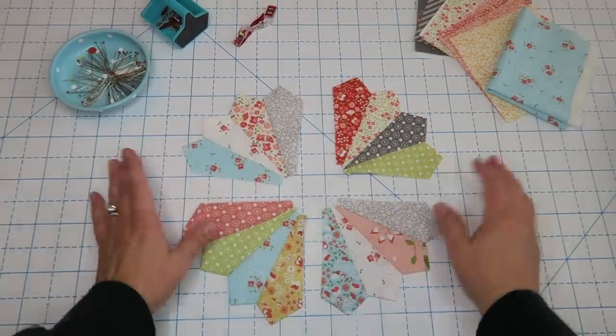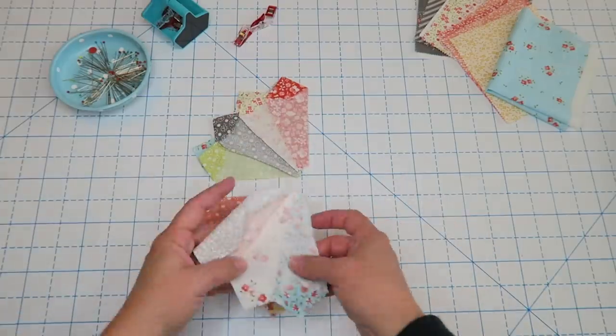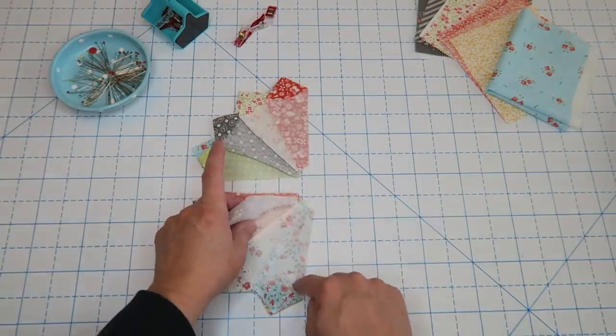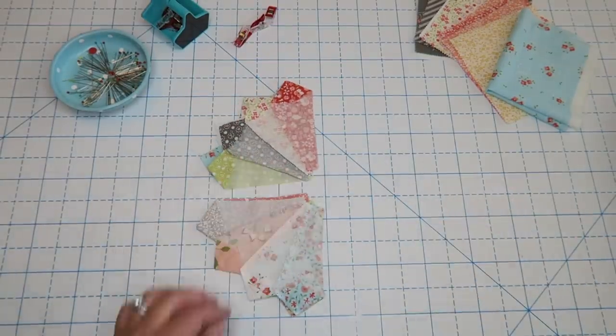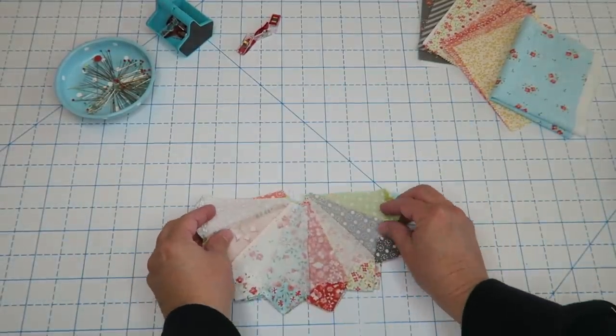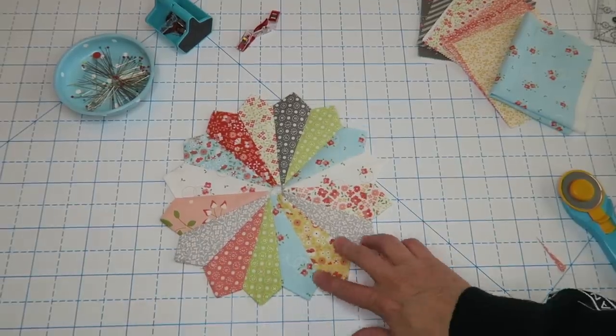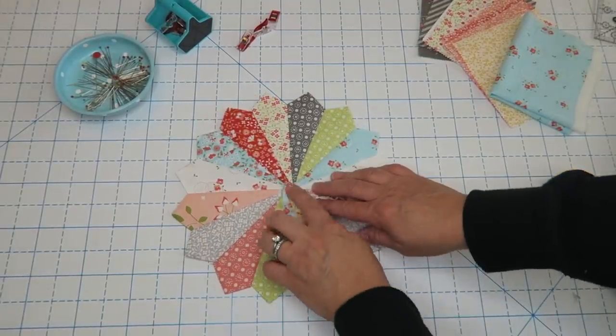Here are my four panels sewn together, and then all I need to do is sew these two together and then sew them both together — and here is our finished Dresden! Isn't it so cute?